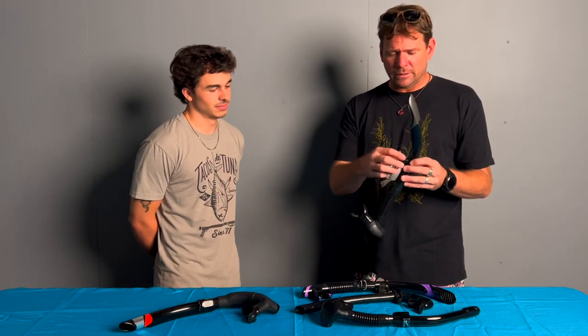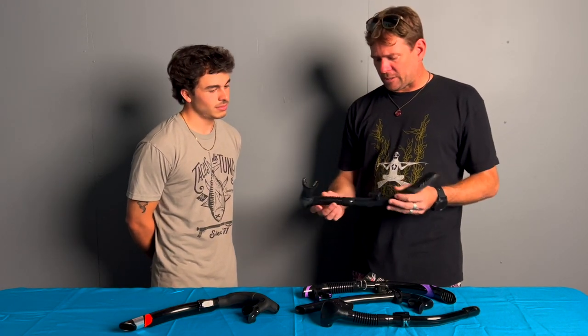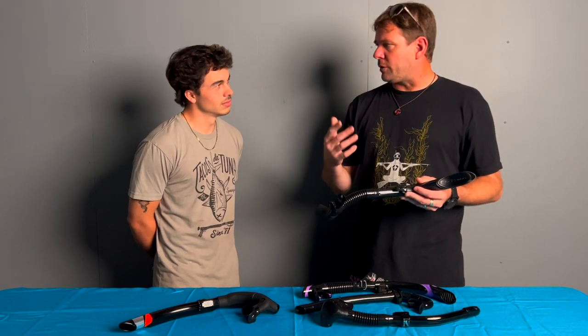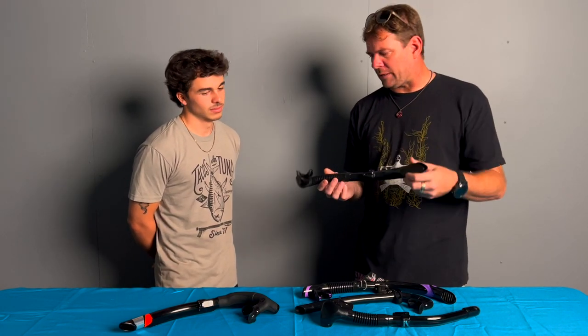It's a good snorkel — kind of a good in-between snorkel. Real easy on-and-off clip, flexible neck, purge valve, just like the other ones. Very similar to the Atomic. It's kind of that middle road of snorkel. It's good for snorkeling, but I wouldn't use it much for free diving and spearfishing because it is restrictive on the top.